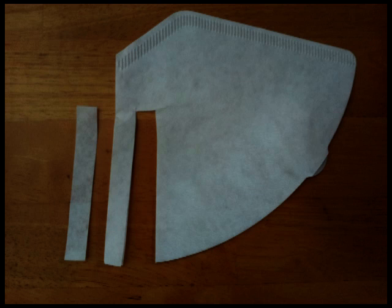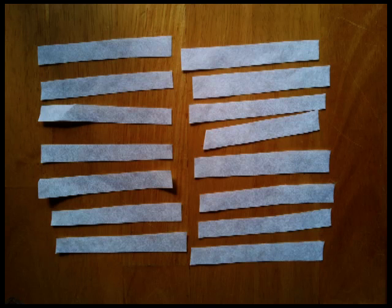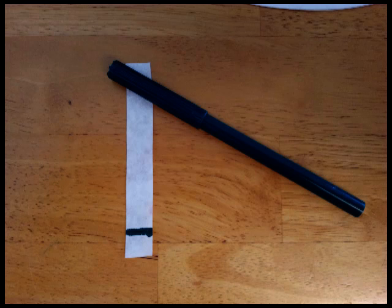Cut the coffee filters into strips and each student will need one of these strips, a felt tip pen and a little bit of sellotape. The first thing they need to do is take their felt tip pen and draw a line across the bottom of their filter paper strip.